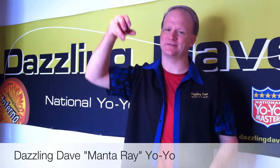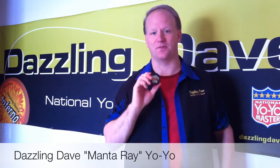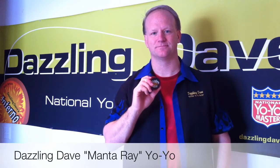That's not easy. It takes a lot of practice and a lot of patience to do the sleeper. But that's how you can do it with the Manta Ray.